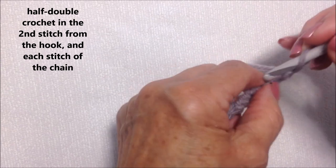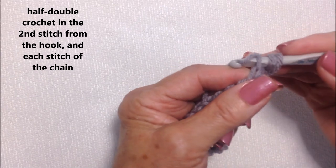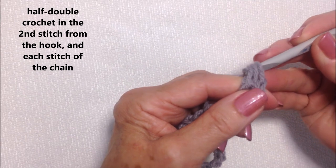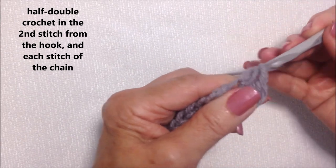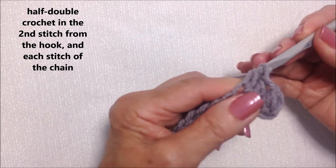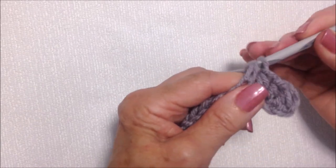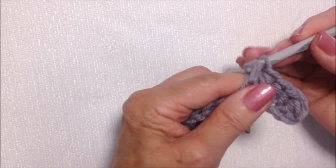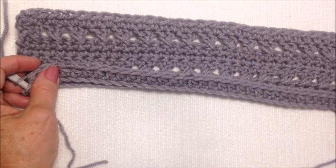Half double crochet in the second stitch from the hook. To make a half double crochet: yarn around the hook, insert it into the stitch, pick up the yarn and pull it through, then pick up the yarn and pull it through all three loops on the hook. Work all the way down the foundation chain, working one half double crochet in each stitch. That is this row — a row of half double crochet.